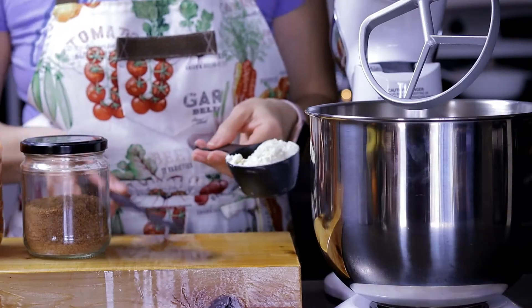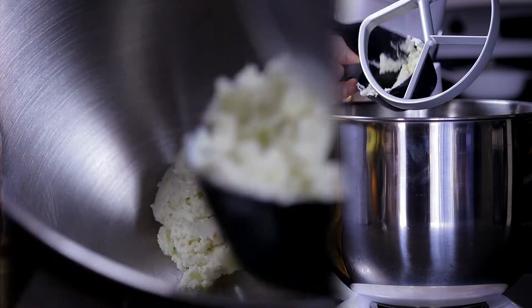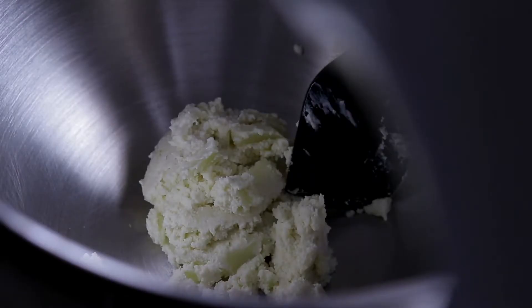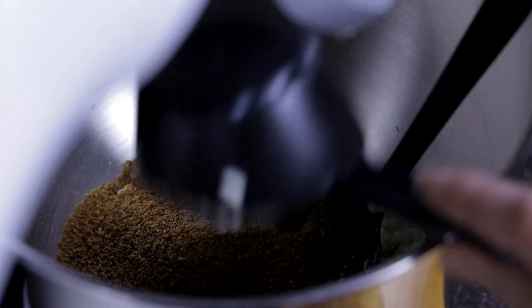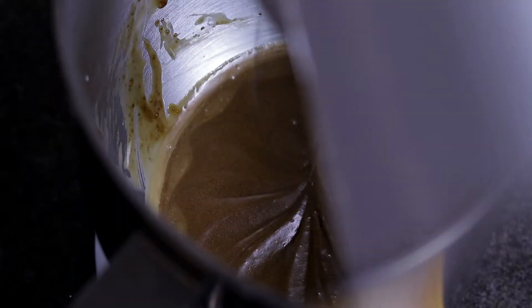In a large bowl, mix vegetable butter and coconut sugar. Here I'm using homemade butter, which I always keep in the fridge after trying to make my own homemade vegan butter. Do not miss those recipes on how to make your own homemade butter and be more sustainable in the kitchen — you can find the links in the description of this video. Mix well by hand or with the help of a mixer until the sugar has melted completely.